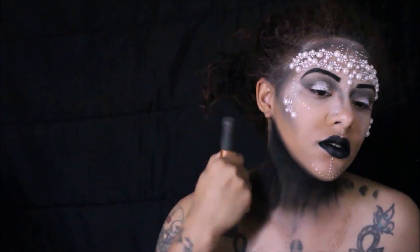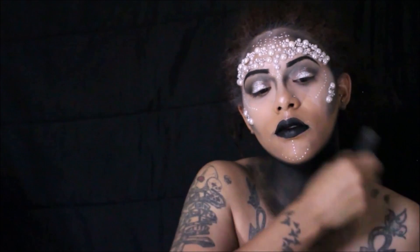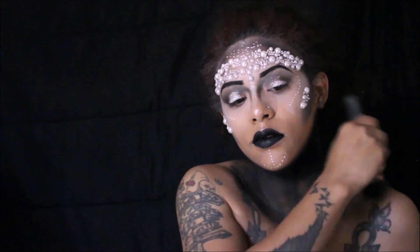We're going to bring that shade down our neck and add it to our shoulder as a smoky effect.